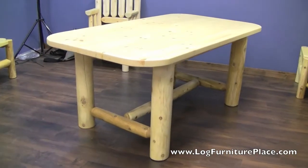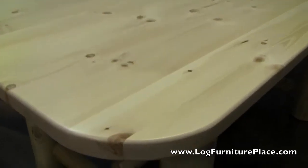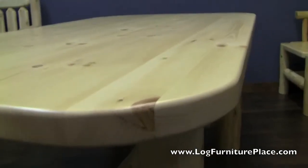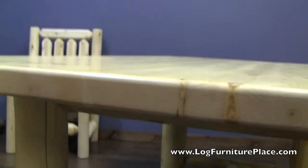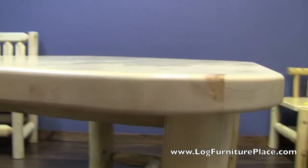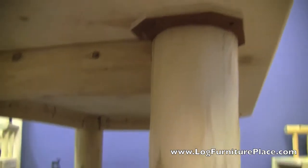Hi, it's Jason with LogFurniturePlace.com. I'm going to give you a closer look today at our Lumberjack Log Dining Table. This dining table is a rectangle dining table with rounded edges. The rounded edges give the table a very elegant look.